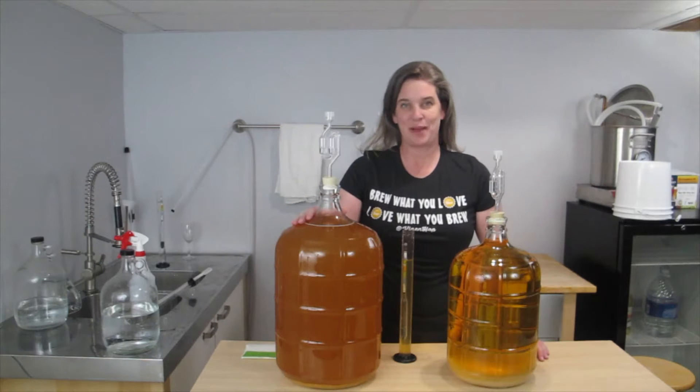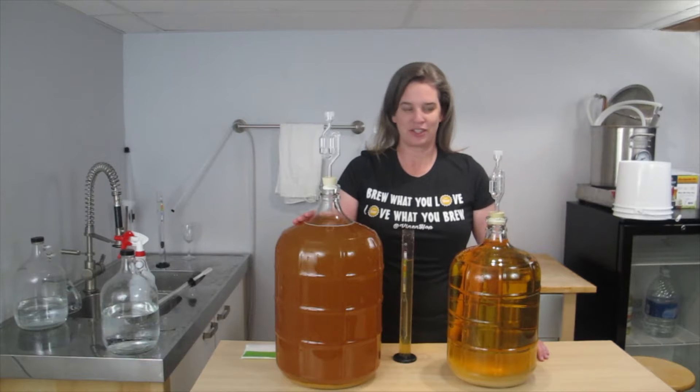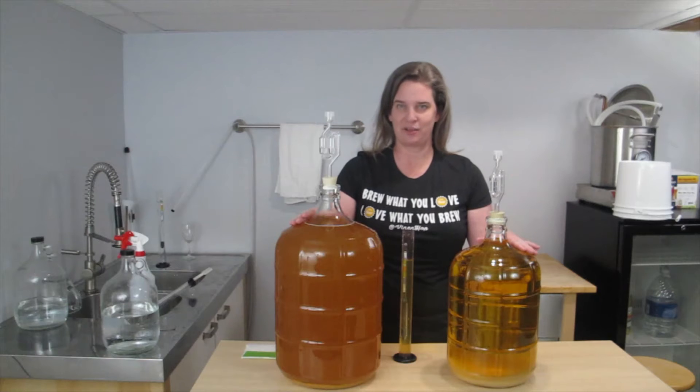My cider is ready to be bottled or kegged, and before I do that I want to clarify it. I'm going to use a product called Sparkaloid to make it crystal clear. This is a mead that I made and I put Sparkaloid in it about five days ago, and you can see the difference between the cider and how cloudy it is and how clear the mead is.